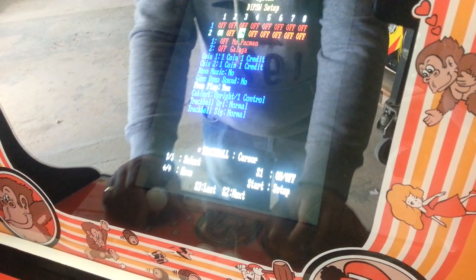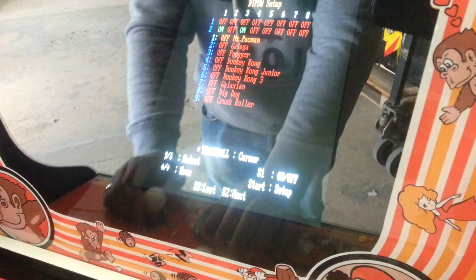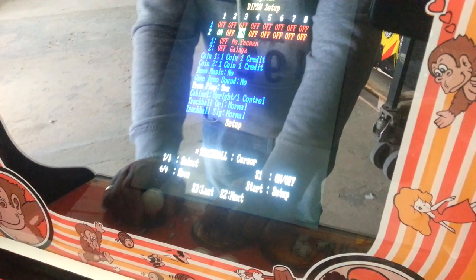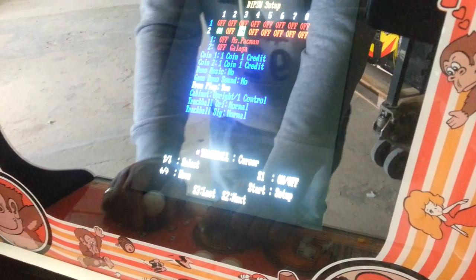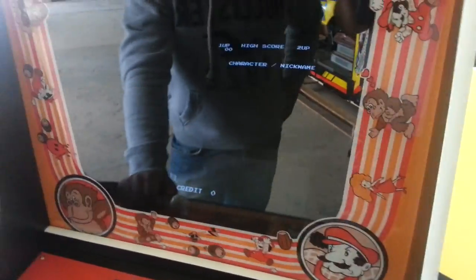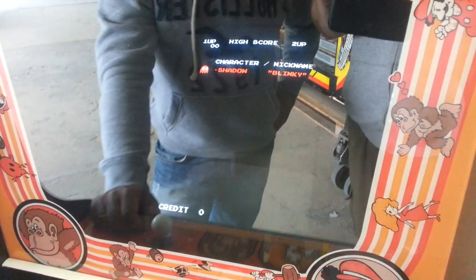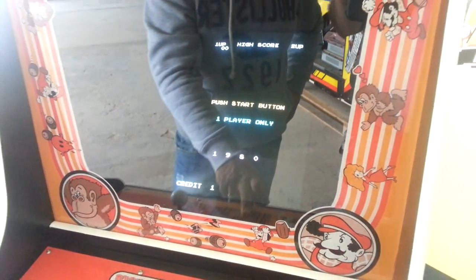This machine we're going to put free play on yes, and everything else is okay, so we press set up one more time and it's saved. Now you can turn off your machine and switch back dip switch four. When we turn on our machine it instantly starts Pac-Man and when you press start you can play.